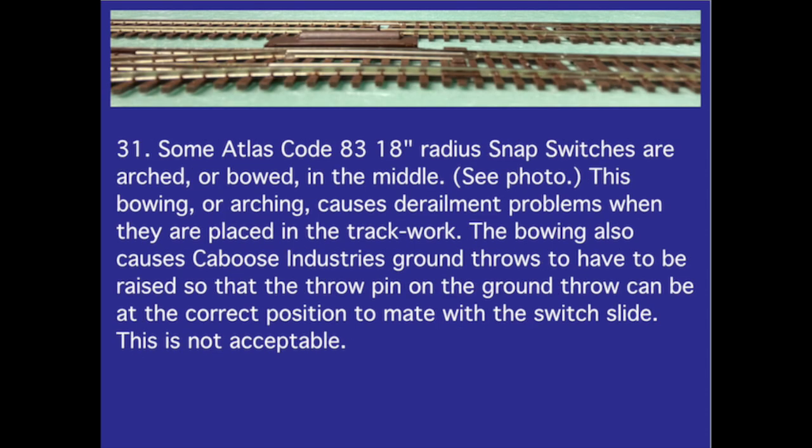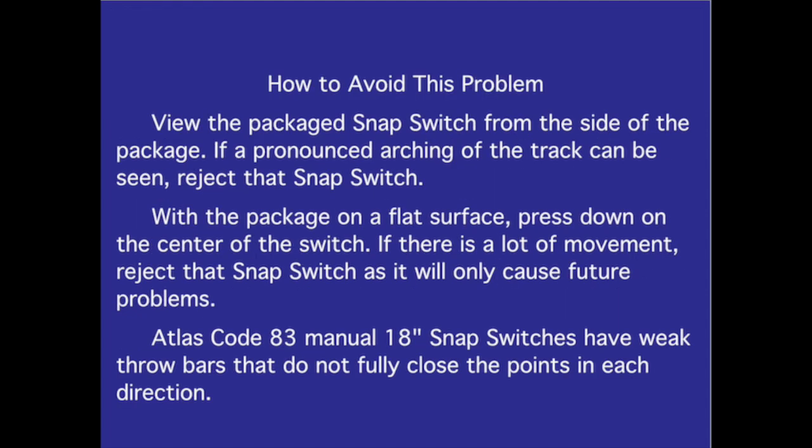Number 31. Some Atlas Code 83 18-inch radius snap switches are arched or bowed in the middle — see the photo. This bowing or arching causes derailment problems when they are placed in the track work. It also causes Caboose Industries ground throws to have to be raised so that the throw pin can mate with the switch slide. To avoid this problem, view the packaged snap switch from the side. If a pronounced arching can be seen, reject that snap switch.